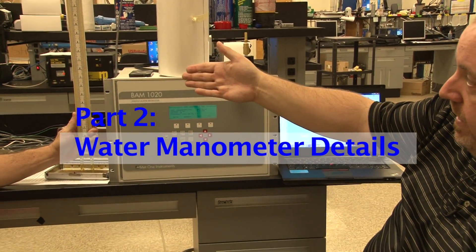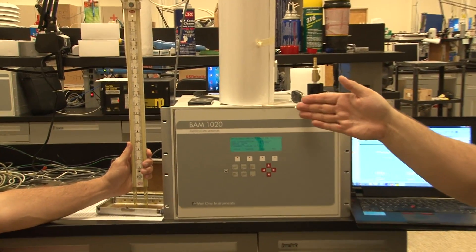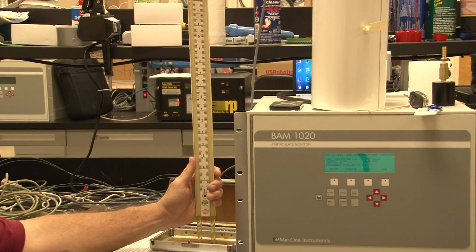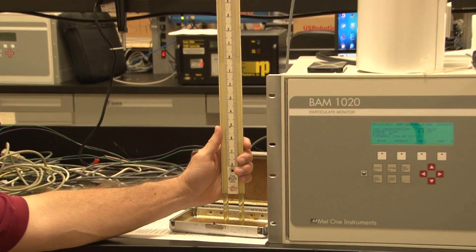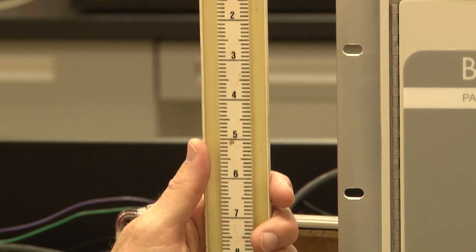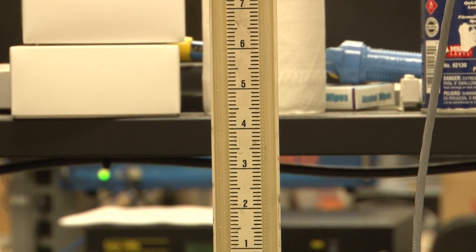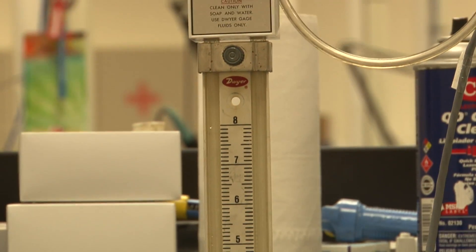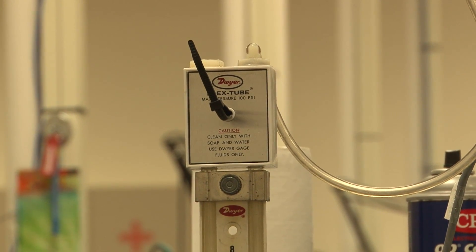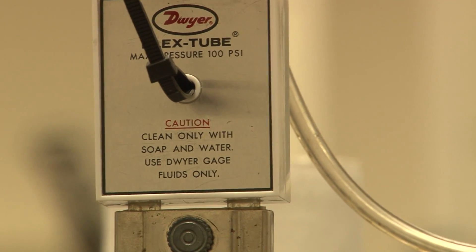What we fill the water manometer with is two parts hydrogen, one part oxygen — general tap water works. Some water manometers do specify Dwyer fluid, but for the sake of this procedure we'll be using just general water. If you use oil, you have to account for the specific gravity of the oil. Water is what we use for these — or DI water, deionized water, which is better than tap water.